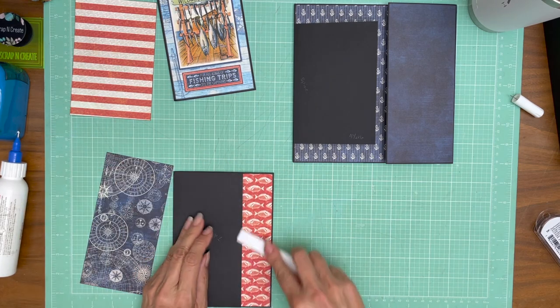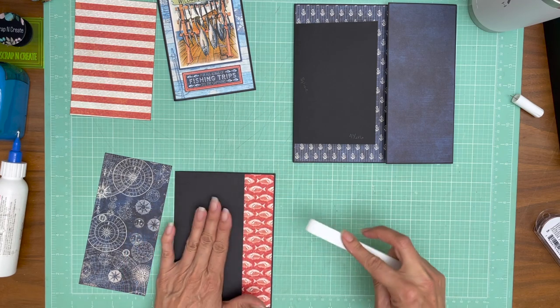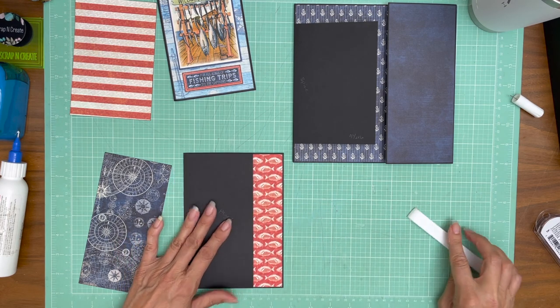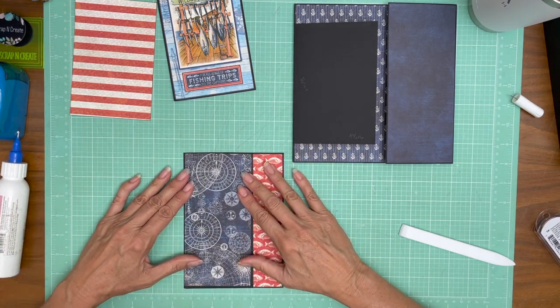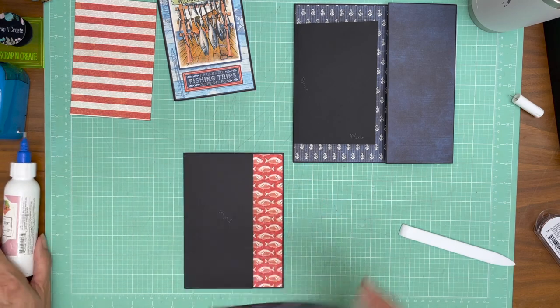If you do accidentally cover the whole back in glue, that's okay — you just need to make sure the top of your pocket does not fall on any glue trail until it's totally dry. This is directional too, so make sure your print is going the right direction. I'm just dry-fitting it one more time. Looks good.